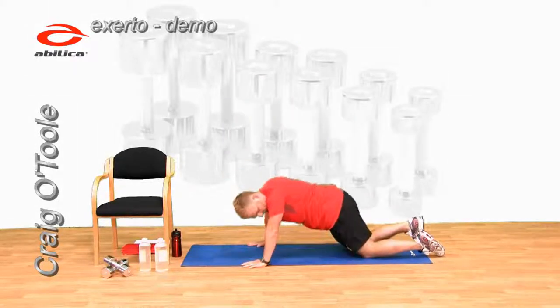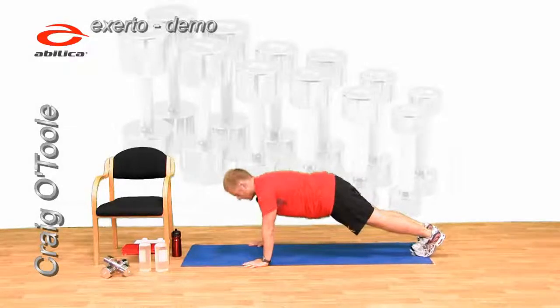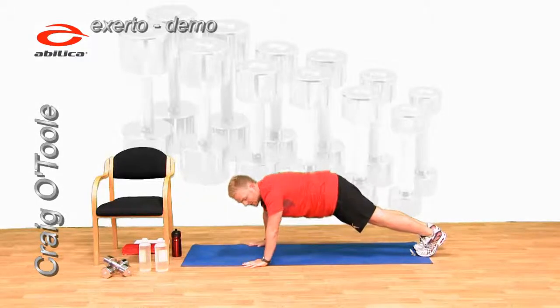That's still too easy. Curl the toes under, from that position, onto the toes. Push-ups — choose your position. 30 seconds, and let's go.